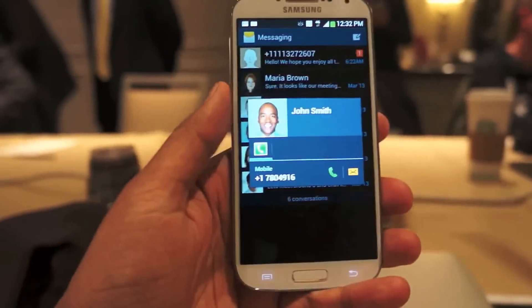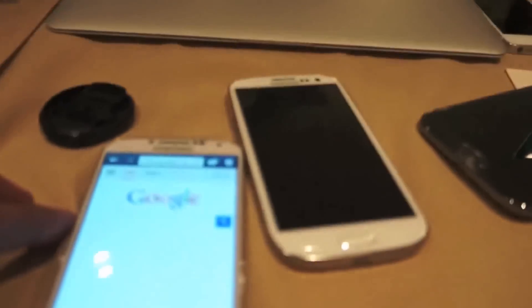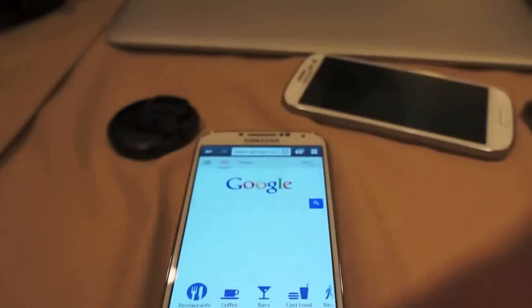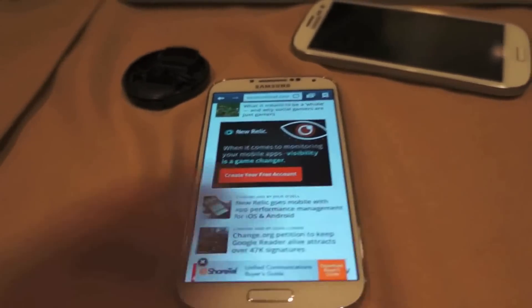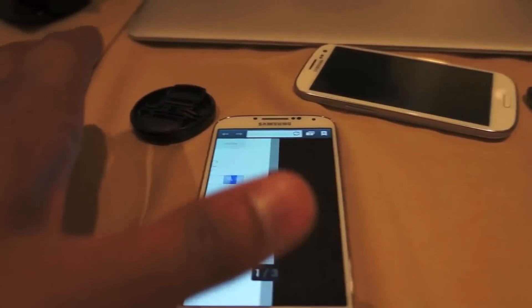I'm actually taking advantage of a similar feature in the web browser here. Taking advantage of the proximity sensor, you could just wave your hand over the phone to move between tabs and do different things. When you're playing music, you could do the same thing as well.